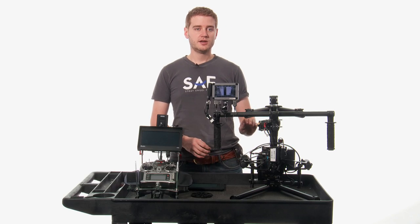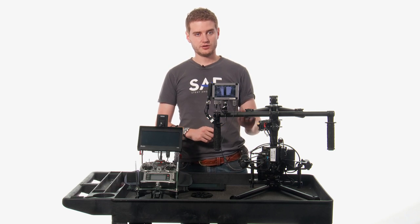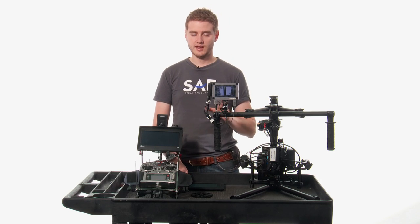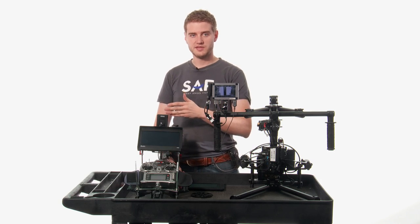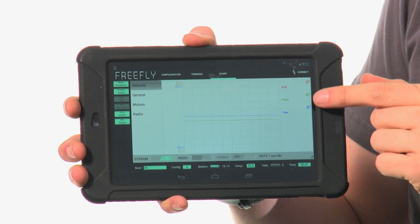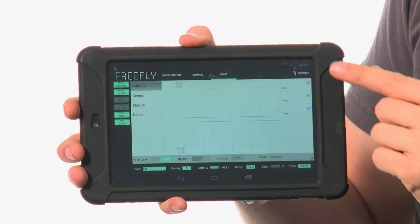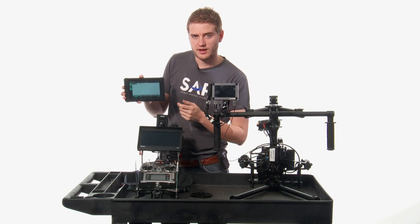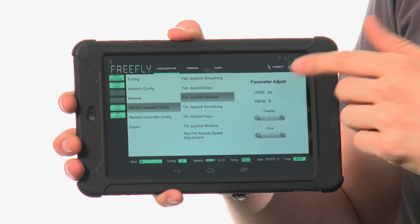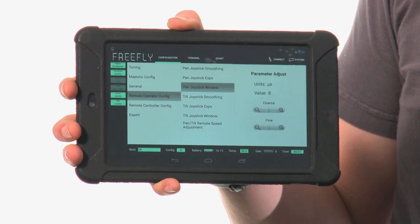If you want to find out for sure how close you are to a perfect balance, you can use the FreeFly Configurator, which is an Android app, iOS app, and also available on PC. In the FreeFly Configurator, you can see how much energy each of the motors is expending to keep the camera in place. The closer you are to zero with all of the motors, the better balance you have. The FreeFly Configurator also lets you set sensitivity settings, smoothing settings, and all kinds of different things for both Majestic Mode and the Dual Operator Remote Mode.